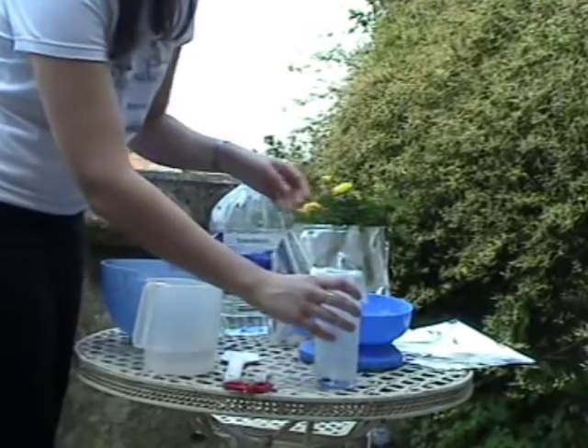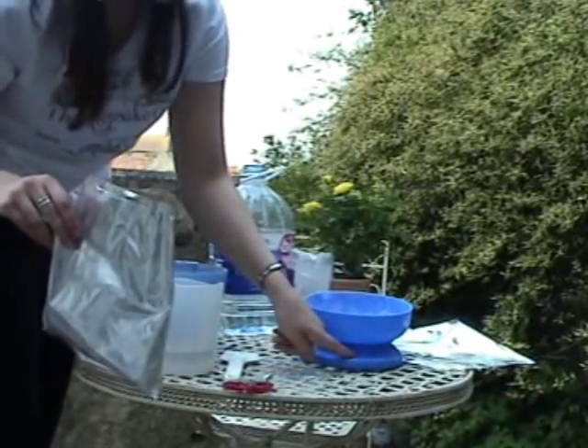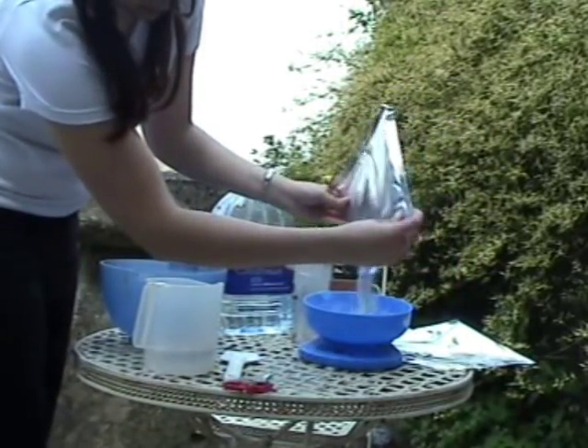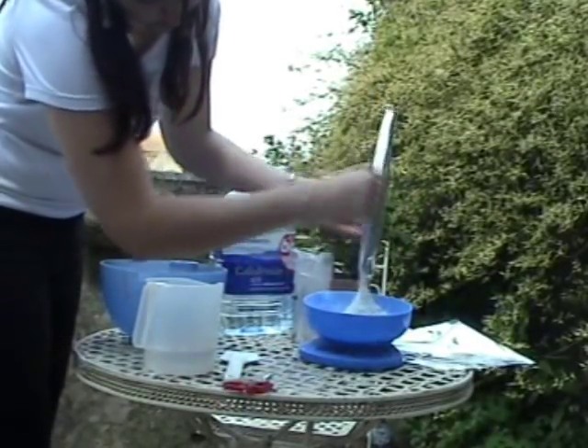Now measure out your alginate powder. You can choose between 100 grams and 150 grams, depending on the size of your baby and how many casts you'd like to get out of the kit. Each bag has 300 grams of alginate in.